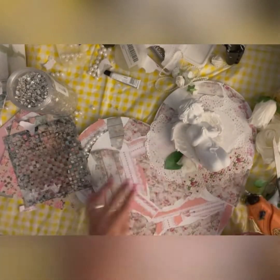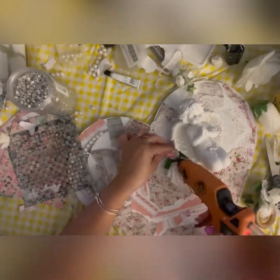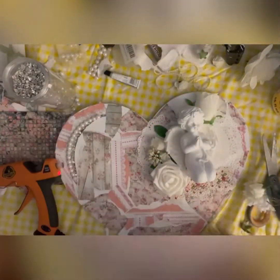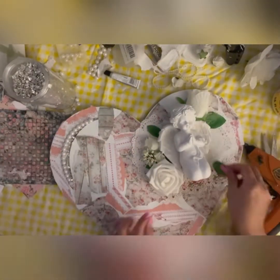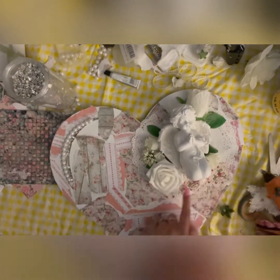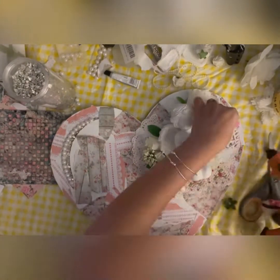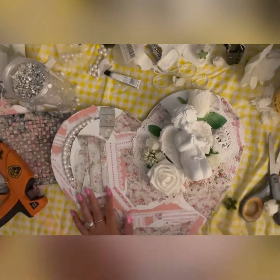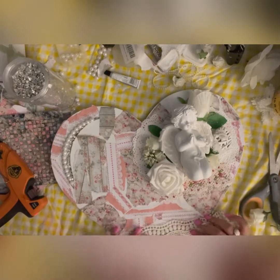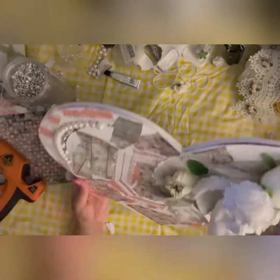I feel shabby chic art is incomplete without flowers — roses especially. I'm pasting roses from my stash around the angel on the doilies I pasted. I already had these flowers, but I've provided a link on Amazon where you can find flowers like this if you want to buy them.